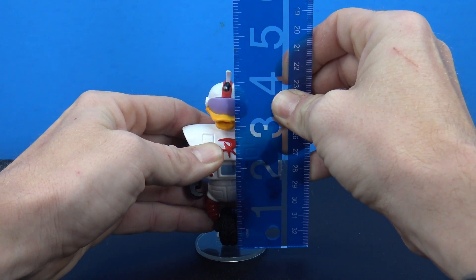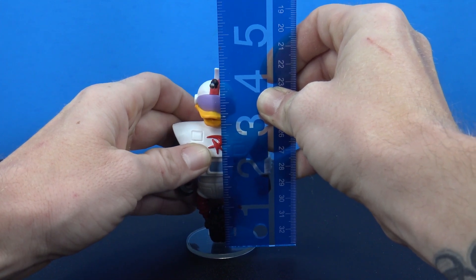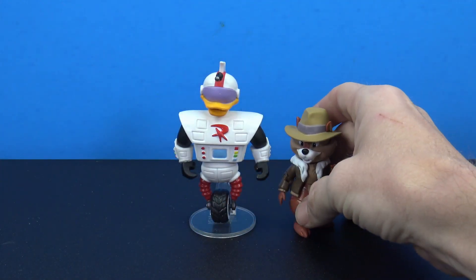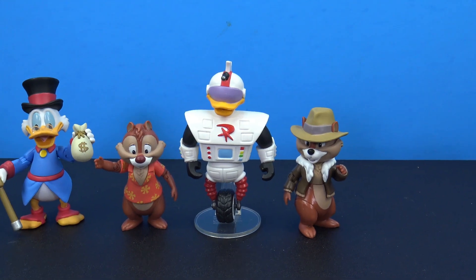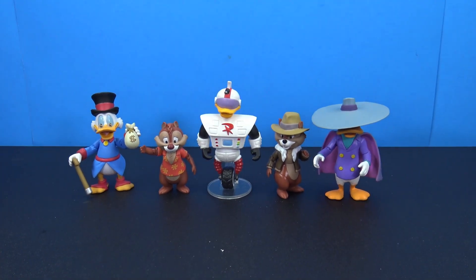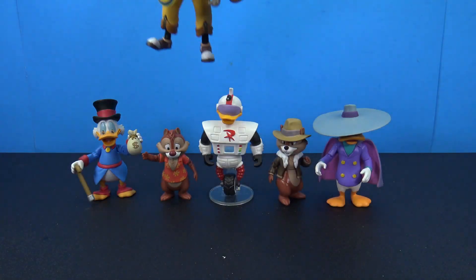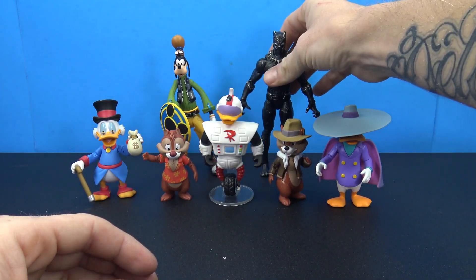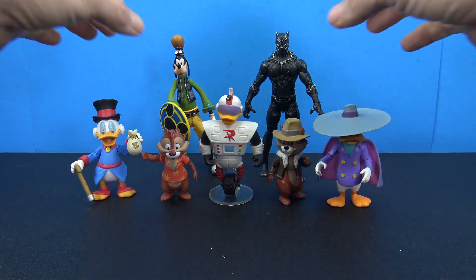Let's get some measurements. Gizmoduck from the bottom of his wheel to the top of his helmet is about four and a half inches tall. For comparisons: here's Chip and Dale from the first wave, here's Scrooge McDuck from the first wave, and Darkwing Duck from the first wave — they'll all look pretty good up on the shelf together. Here's a Goofy from the Kingdom Hearts line and a Marvel Legends Black Panther figure just to give a size comparison.